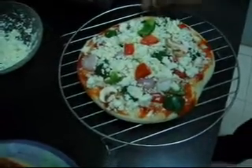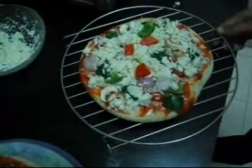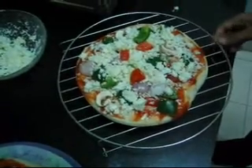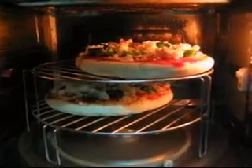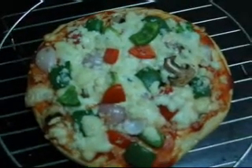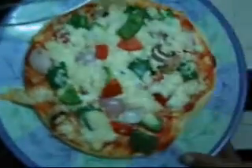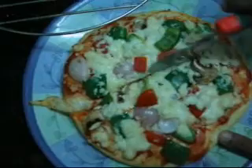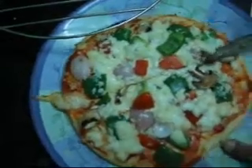We will place this pizza on a high rack and microwave it for 10 to 15 minutes at 250 degrees centigrade. The pizza is ready now. We will put it on a plate and cut it into pieces. We can put chili flakes, sauce, etc. as a topping on that.